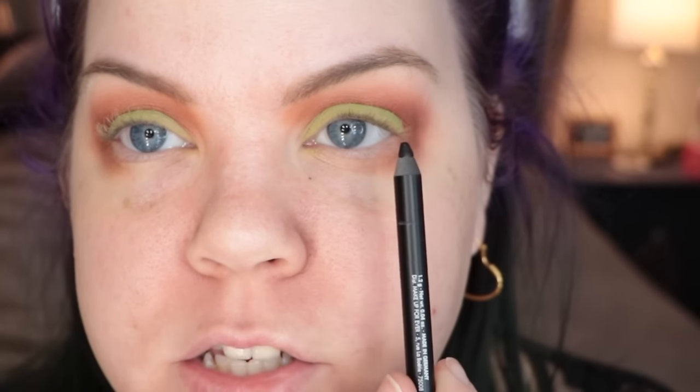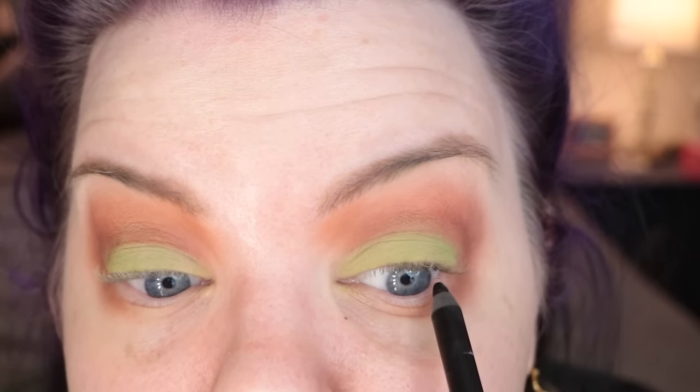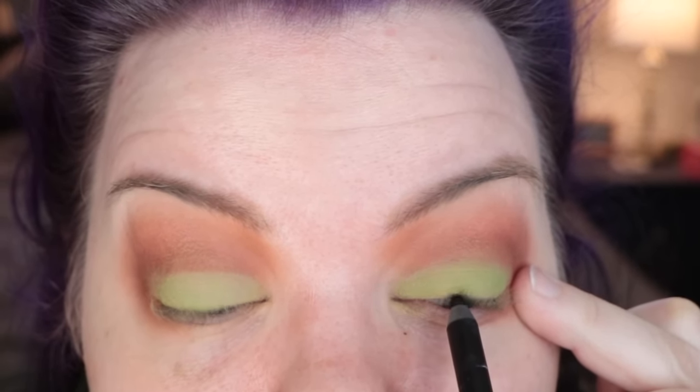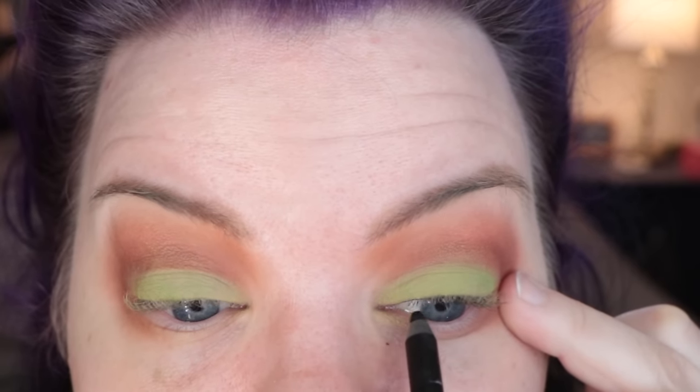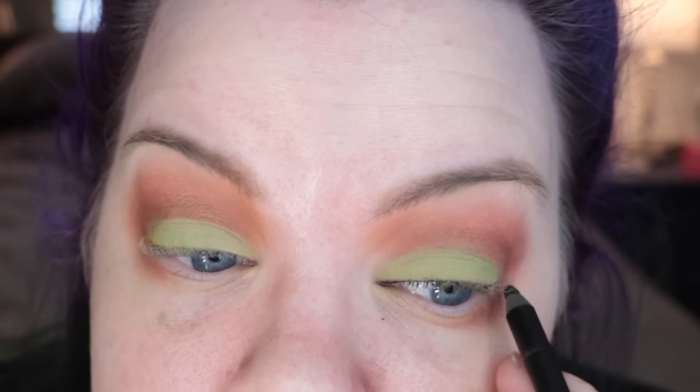For tight lining my upper lash line I tend to prefer a slightly drier pencil. This one's from Make Up Forever — the Aqua XL — it's really great for applying color without transferring it too much all over the place; it's very, very black. I'll wiggle it in there and take it all the way across. If you do this right you won't really need any other liner because you can still see the color compared to the other eye — it's just a different way to do a line.